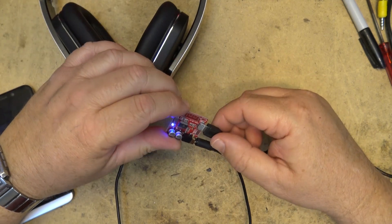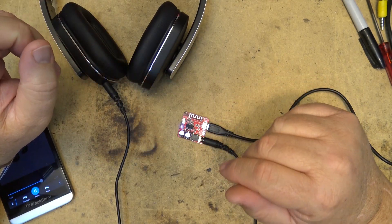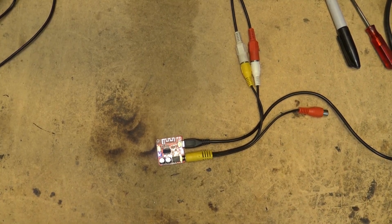We'll test the range — I'm just going to go take a walk and see how far this thing works before cutting out. I'm going to walk across the street and we'll see how far I get.